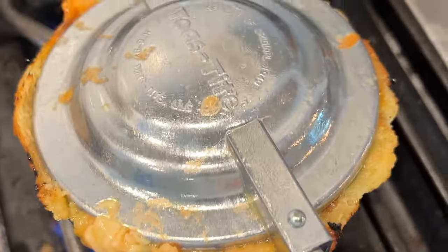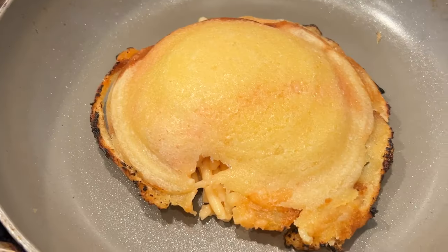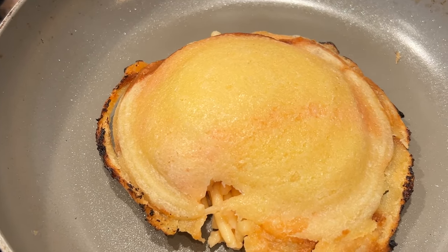Then we toast that over an open flame. This should be interesting. The spaghetti keeps wanting to escape out the sides. All right, so the spaghetti kept squeezing out the sides, so I took it out and I'm gonna continue browning it up in a pan.